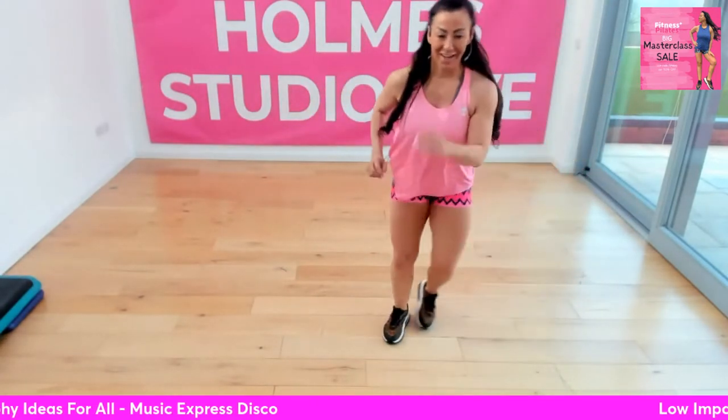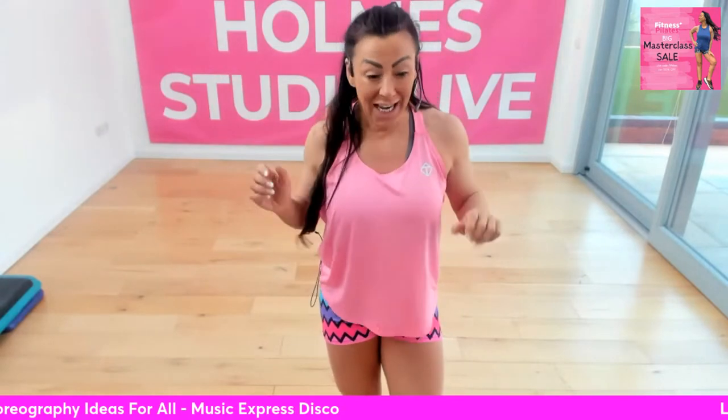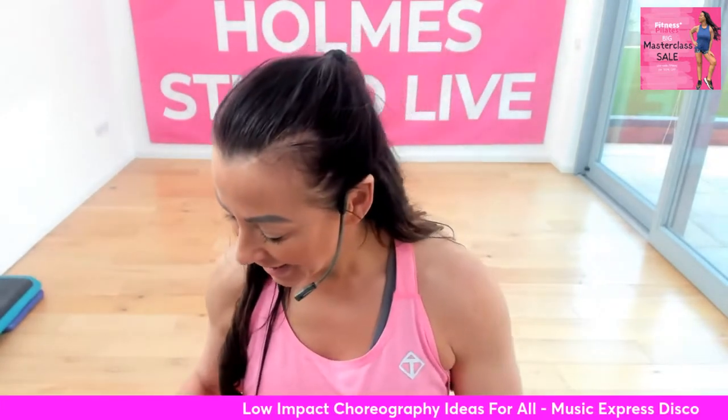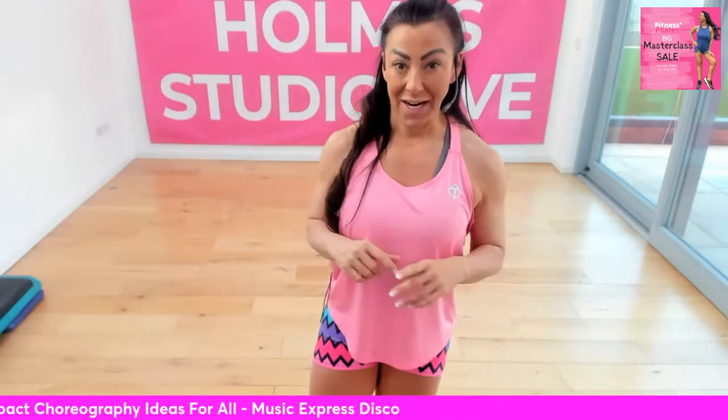Three little blocks of simple low impact choreography that you can modify. You can use it with the fabulous Express Disco, which is on my mix on the app. I hope that inspired you today to try something different in your class, do something different with your students. Thanks everybody, glad you enjoyed it. I will see lots of you today at 12 o'clock — we're doing the SitFit training.